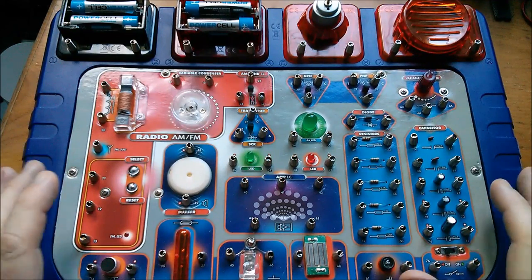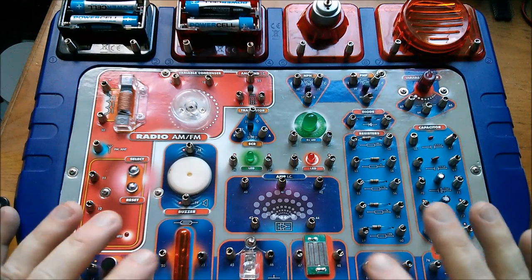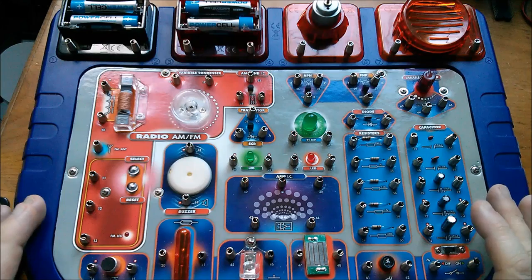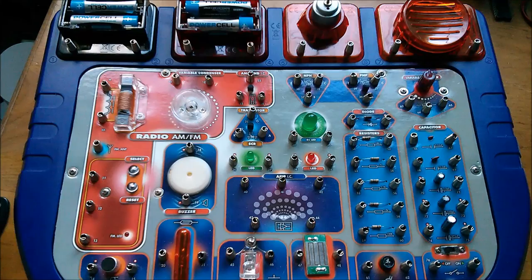Good afternoon all. Today I thought I'd go right back to basics and build a transistorised circuit using this 72-plus Amazing Science Workshops electronics set.